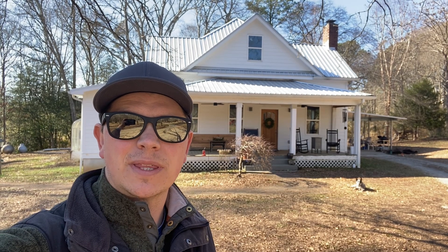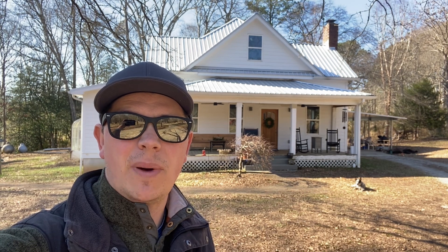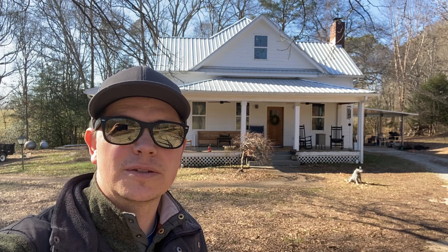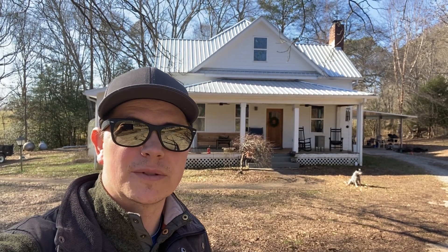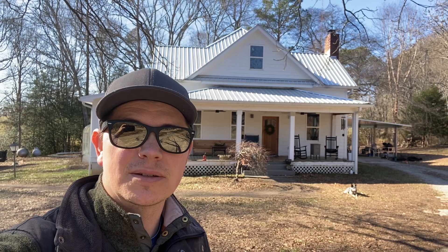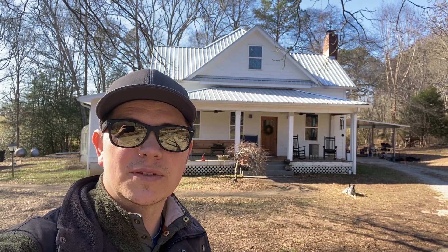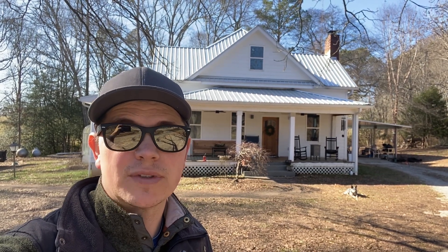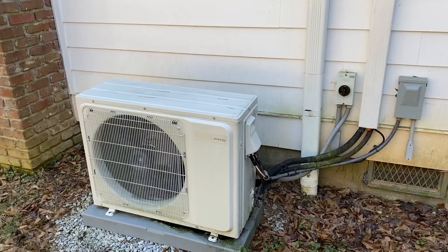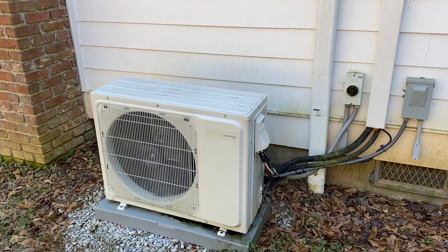Hey folks, I'm Johnny Valentine with Gain Solar and this video is about my 1890s farmhouse. It took me about two years to remodel this farmhouse and it almost killed me, but I can happily say that I'm able to heat this house 100% off solar energy if the sun's shining. If the sun's not shining, I've got to use grid or battery power, and I can also heat it with wood.